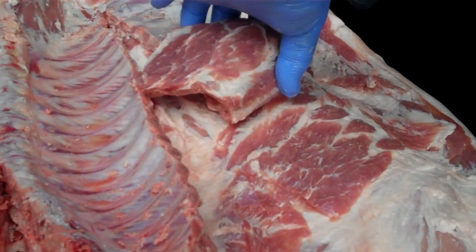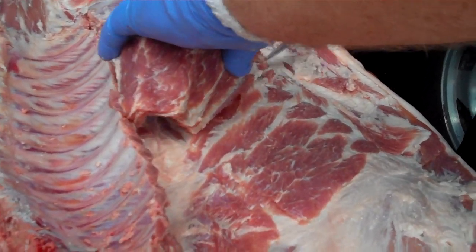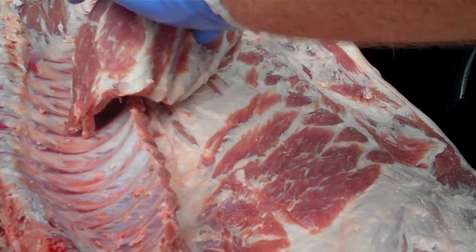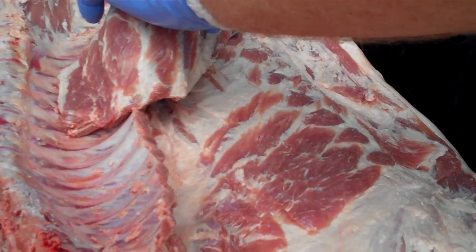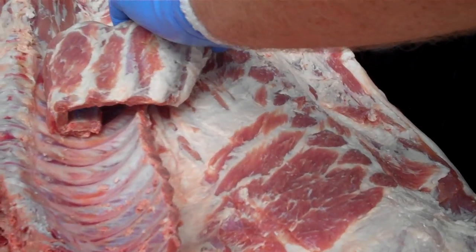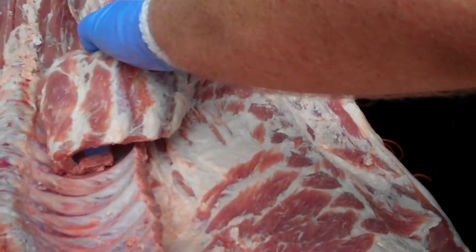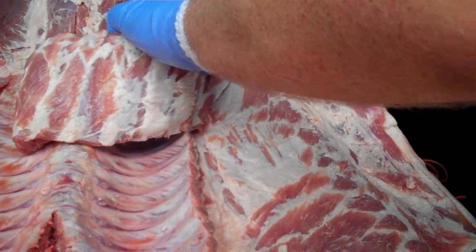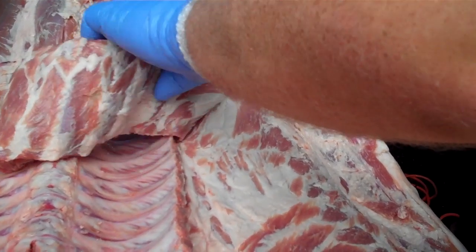We'll take those ribs out. If we left them in, they'd cook to pieces. What we like to do is take them out and put them back in towards the end of the cook. That way we have a really good slab of ribs too. There's a lot of pieces of this hog that will overcook by the time it takes to get these big hams and shoulders done — the ribs will be gone to pieces — but we can make them turn into some great rack of ribs by doing this.